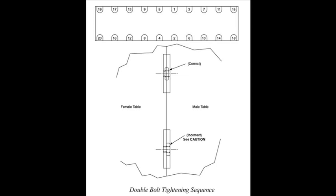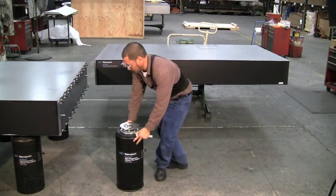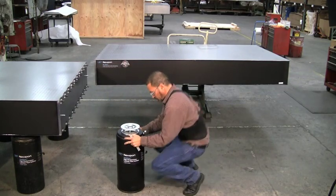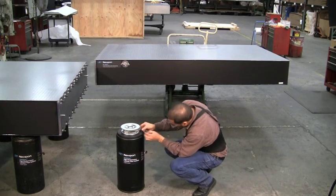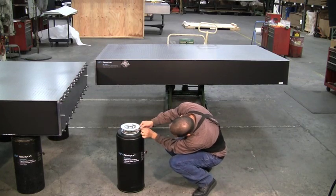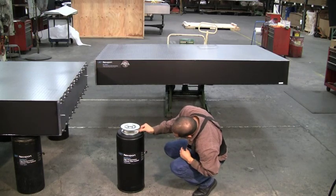This will help guide the order in which the bolts should be torqued after initial hand tightening to ensure uniform mating and reduce the risk of improper alignment. Position the set of table isolators or legs near their final installation position to temporarily support the table section. It is recommended that this set of legs also be adjusted to slightly below their mid-height position to allow adequate height adjustment range for final system leveling.